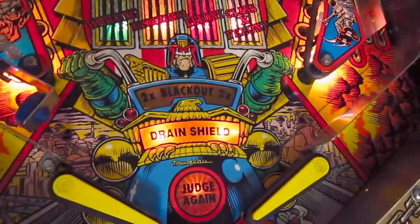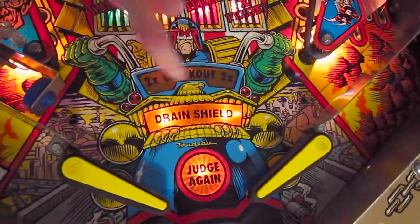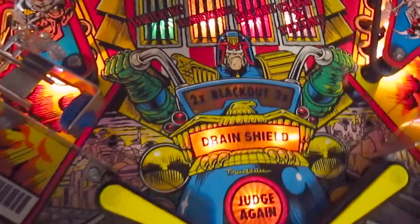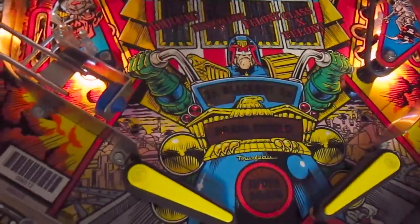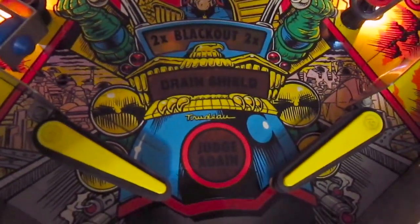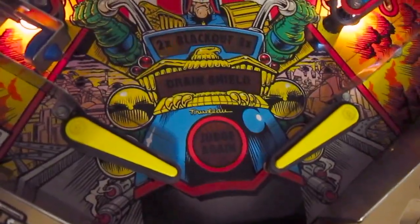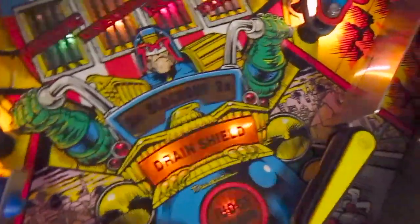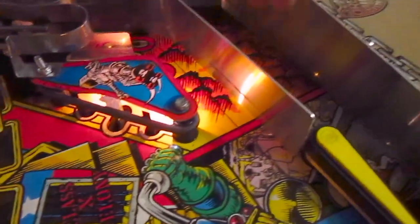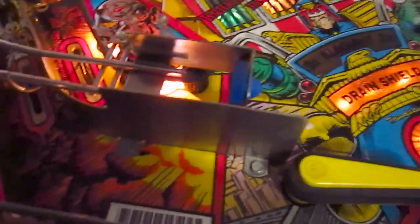Here we have Judge Dredd sitting on his motorcycle with the two-time blackout flasher right here, which flashes when you play the blackout mode. Here we have the drain shield, which is actually the ball saver — I really like that they gave the ball saver this name. One thing that is also really unique about this pinball machine are those metal plate lanes, which is something kind of really unique when it comes to pinball — I've never seen it in any other pinball machines.